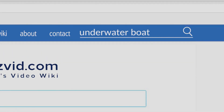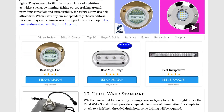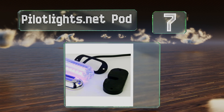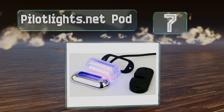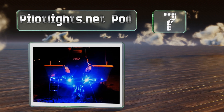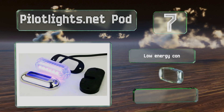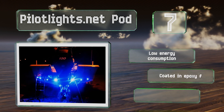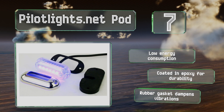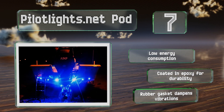At number seven, a tough chrome-plated cover helps prevent the Pilot Lights.net Pod from succumbing to general wear and tear, while its two pre-drilled mounting holes simplify the installation process. For a compact option with a small footprint, it produces a wide beam. It features low energy consumption, an epoxy coating for durability, and a rubber gasket that dampens vibrations.